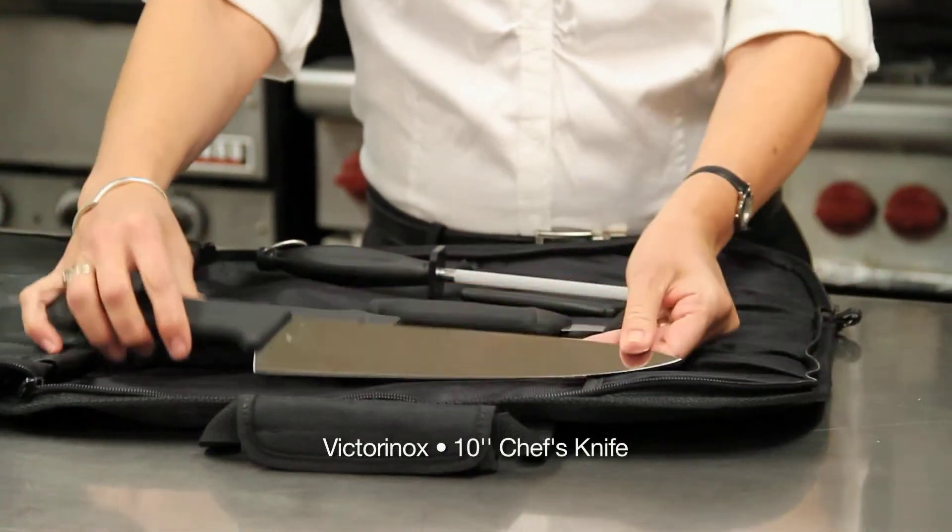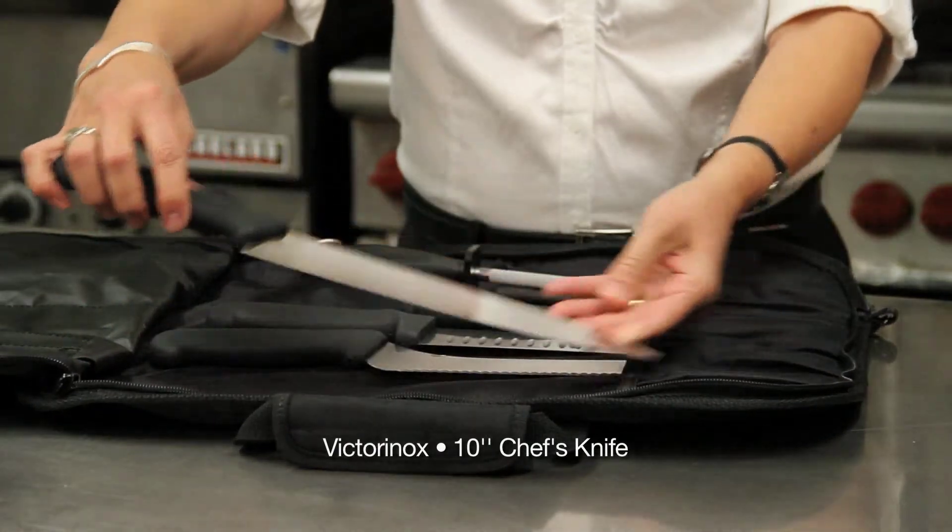This knife is your everyday chef knife, good for all purposes of preparing your meals.